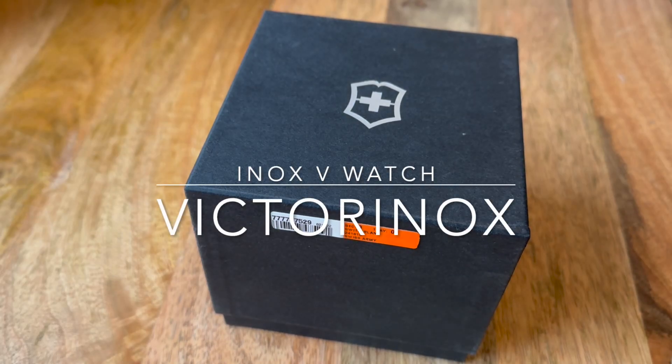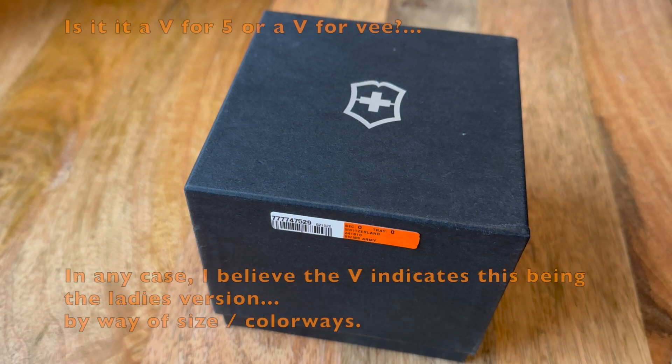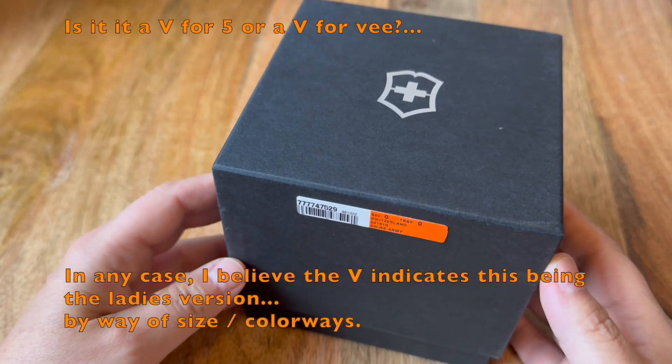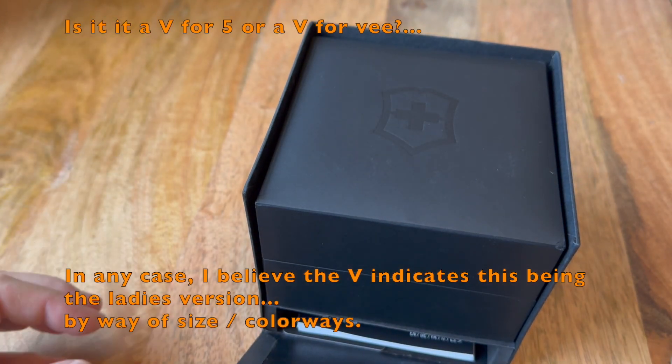Hey folks, I thought I'd make a video — a couple months ago I bought a Victorinox I.N.O.X. V watch, the ladies edition, and just give you a few thoughts and a few details. We're not going to do some slow-motion unboxing.